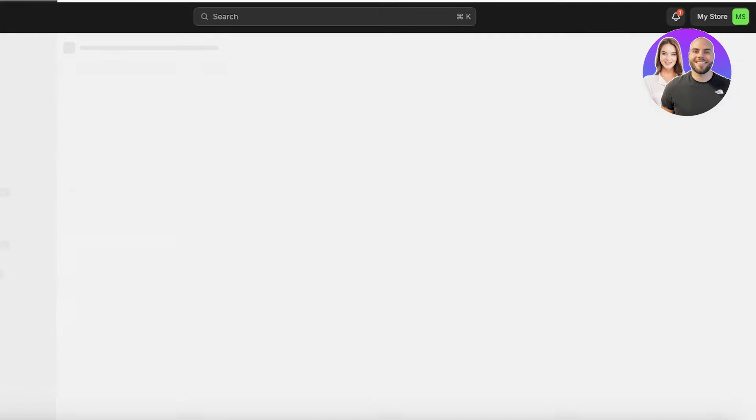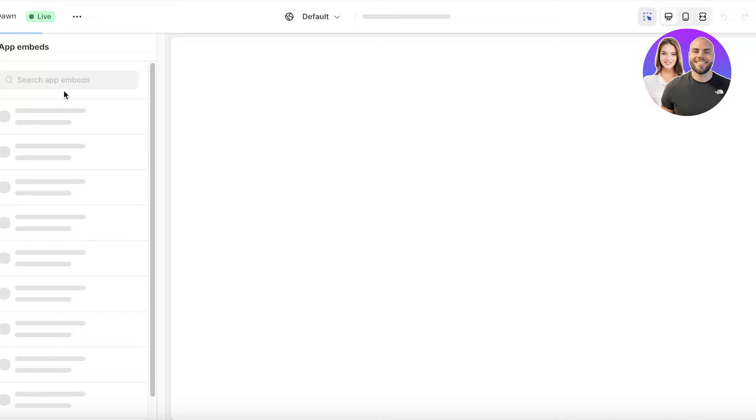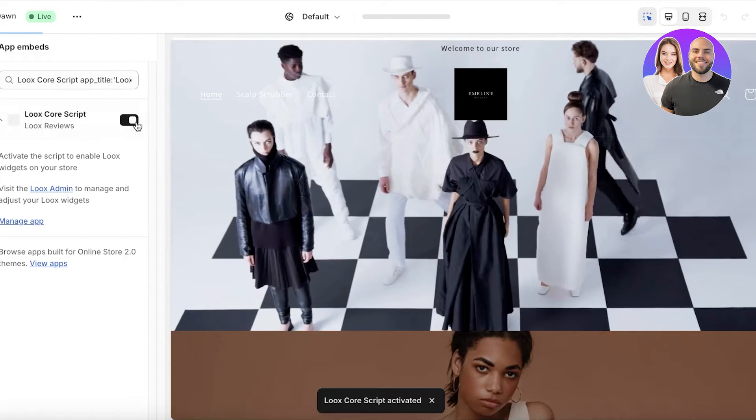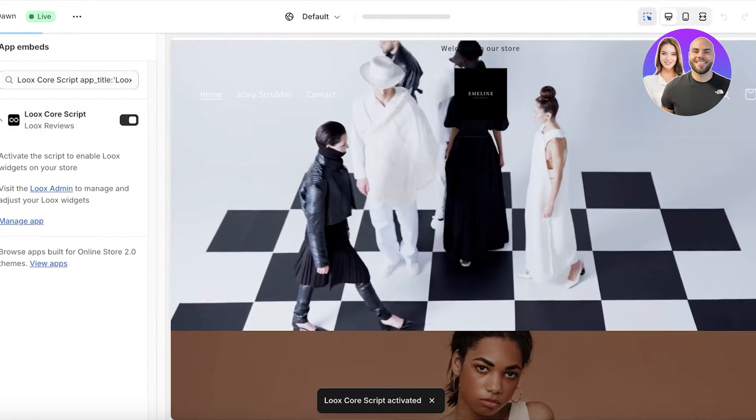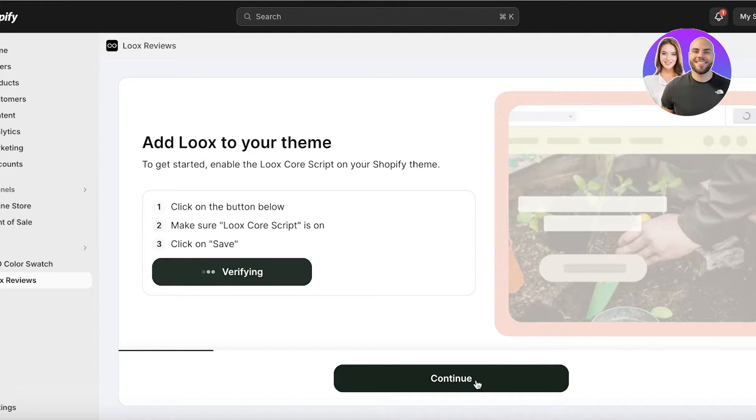Once you have completed this, you can get started with integrating it into your Shopify store. First off, click on Continue and then click on Enable Luke's Core Script. Once you do that, a new tab will open up. On the top left corner, you are going to have the Luke's app embed and this will be turned on. Then click on Save so that change is saved.